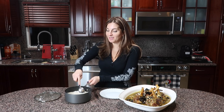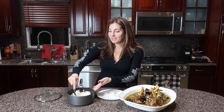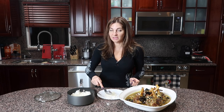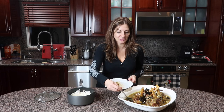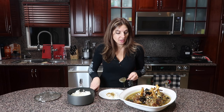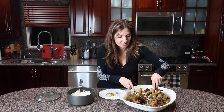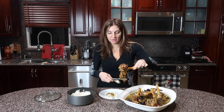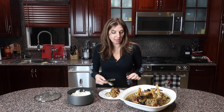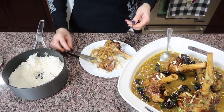Look how beautiful this is! We take a little bit of rice, pour this delicious onion sauce over it — the smell in the house is incredible. The meat is literally falling off the bone. You don't even need a knife because it cuts so smoothly. I honestly don't know if this is dessert or meat — the taste is indescribable.